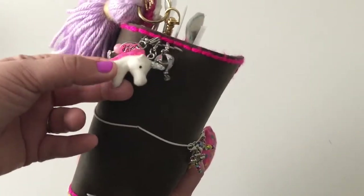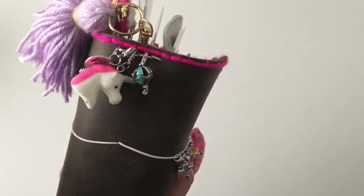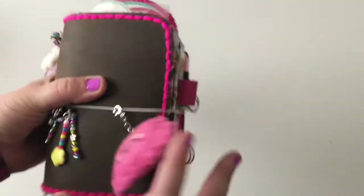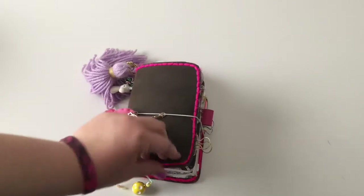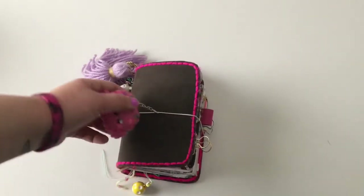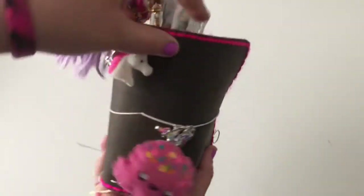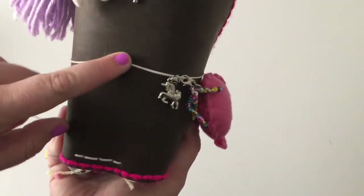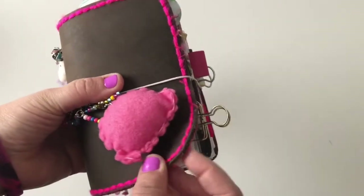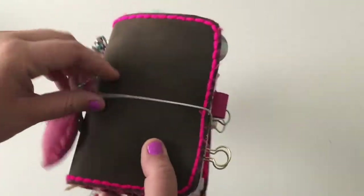This unicorn is from the kids section at Michael's, and this little hot air balloon is from Michael's as well. This traveler's notebook I actually handmade — I purchased the leather at Michael's and bought the tool to punch the holes, which I have on this one as well. I actually used yarn to do the stitching because I love stitching. So we'll jump right in here.